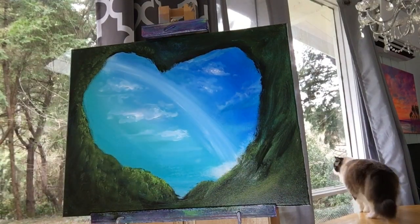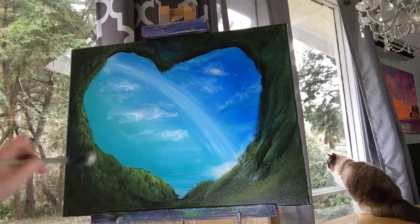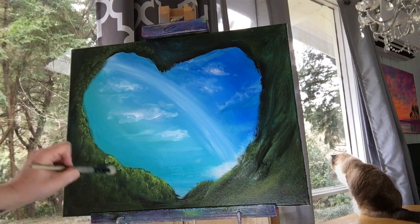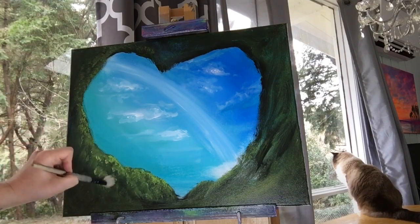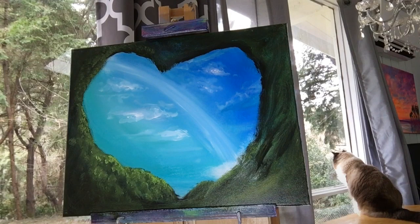You want to have an equal balance of light and shadow — some light spots, some dark spots, and some that are in between. It's easy to get carried away with highlights, especially when you're having fun using a brush like this.